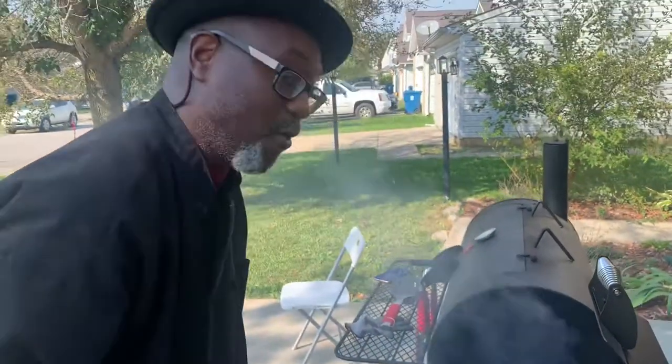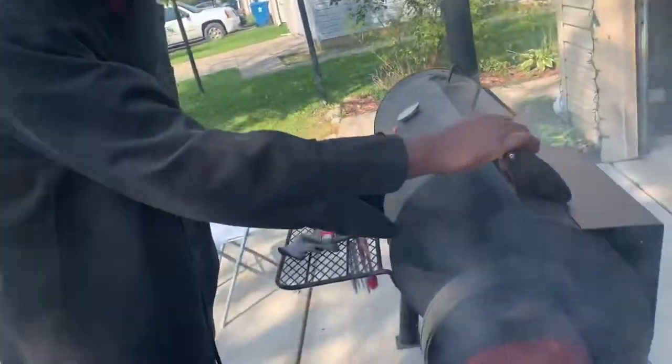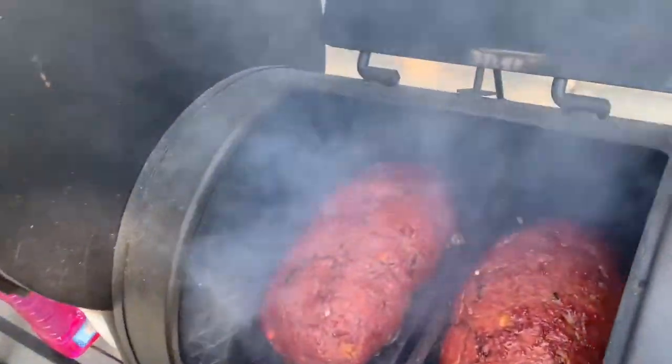That smoked meatloaf — hey, once you do that smoked meatloaf, you ain't even going to like the regular meatloaf no more. Game changer. You ain't going to want that regular meatloaf in the oven no more.